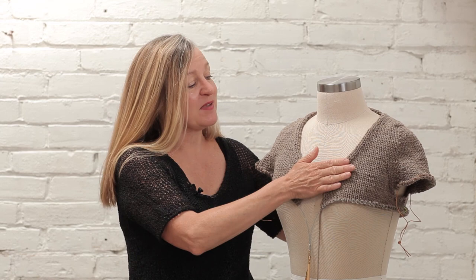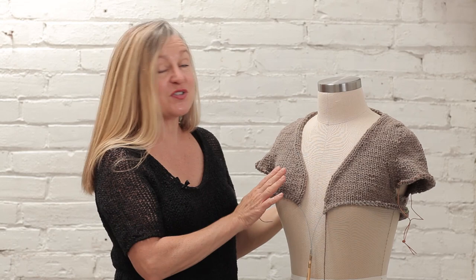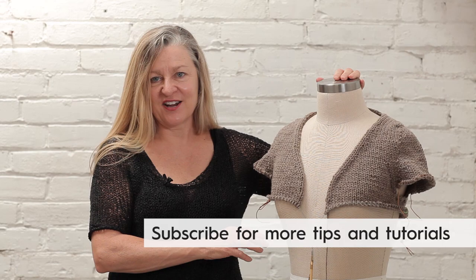I'm not going to do a ton of math — if you want to get really into it, I highly recommend Amy Singer's book Big Girl Knits. We're going to do it sort of on the fly, because knitting top-down seamless means you can try it on as you go. So we're going to customize it for my friend Matilda here — I'll show you how to do it.